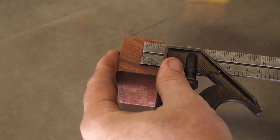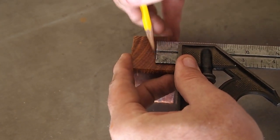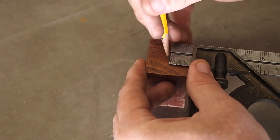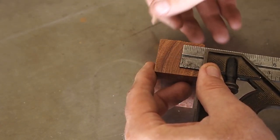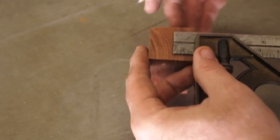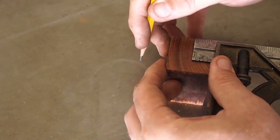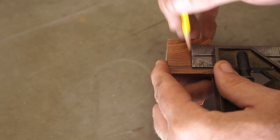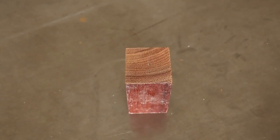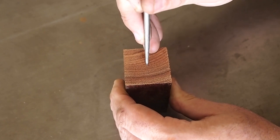The first thing I'm going to do is mark the center on either end of the piece of wood. Now that I have the center line marked, I'm going to put a small punch mark on either end of the wood.